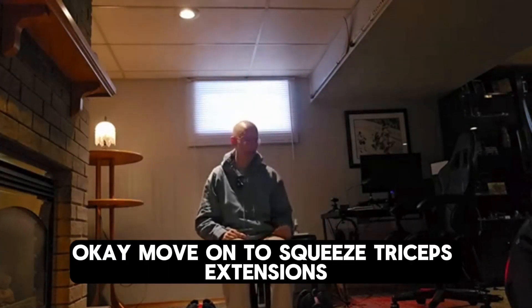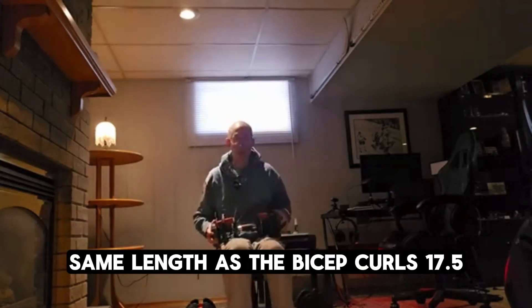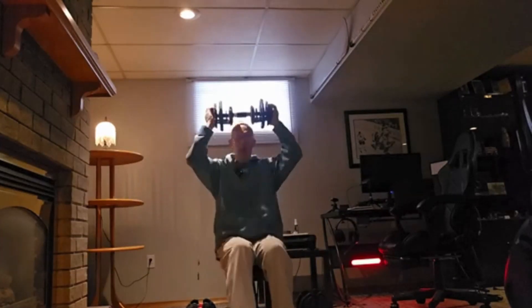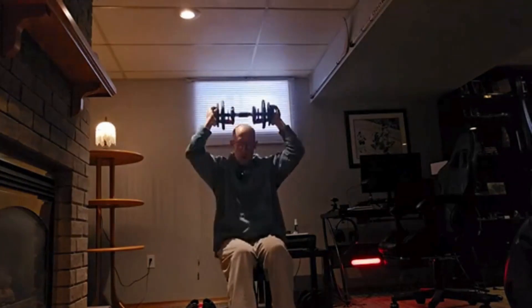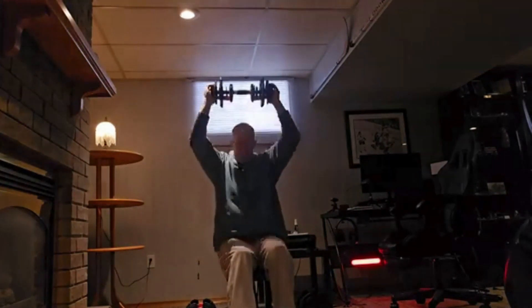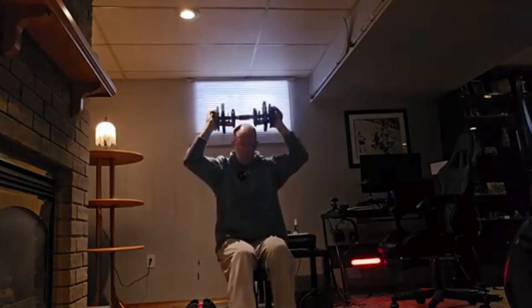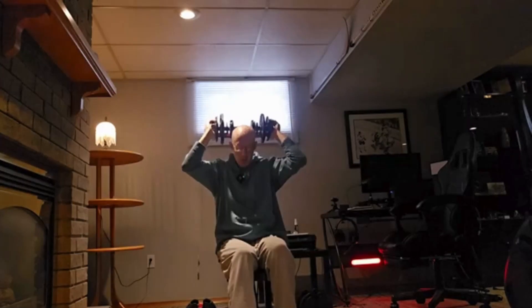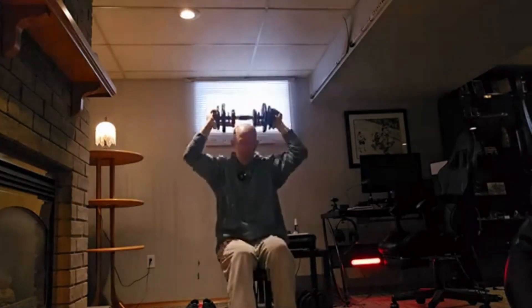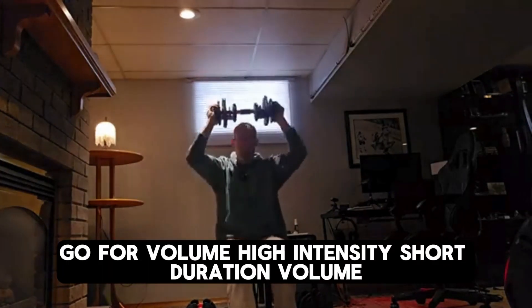Okay, we'll move on to squeeze tricep extensions. Same weight as the bicep curls — 17.5. Go for volume: high intensity, short duration, volume.